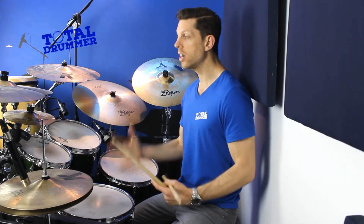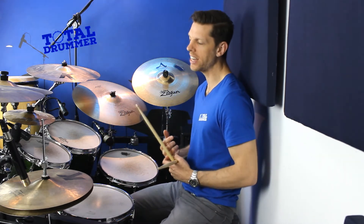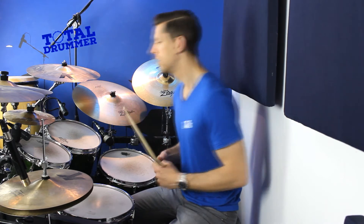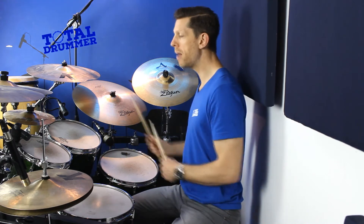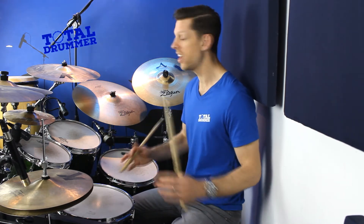Once you're comfortable with that, all you have to do is orchestrate it around the toms and you start to get quite an interesting melodic sound. You can do it however you want — that's the beauty of this. Learn the pattern on a pad or snare drum, then put it around the kit in different ways and come up with different stuff. Nice and fun, nice and easy — just a way to get even more mileage out of the humble old paradiddle.